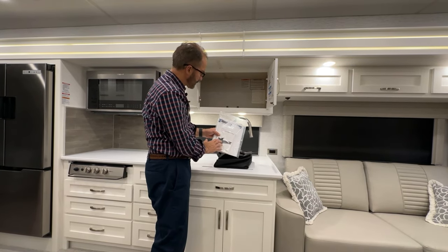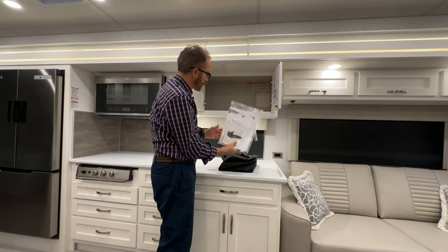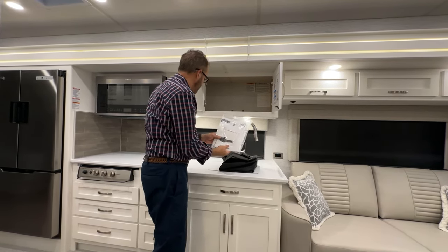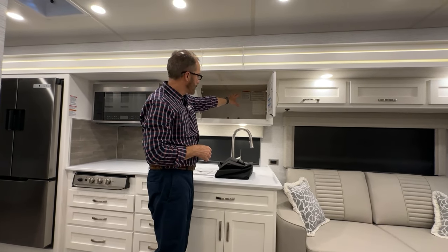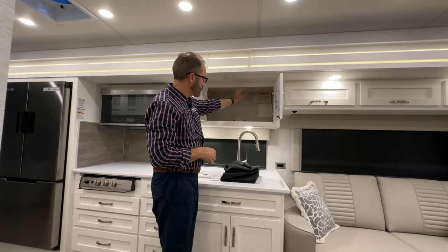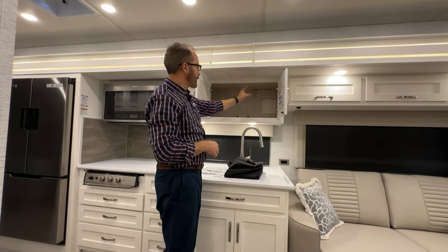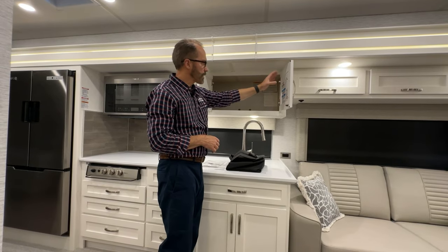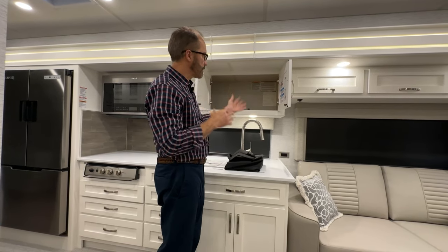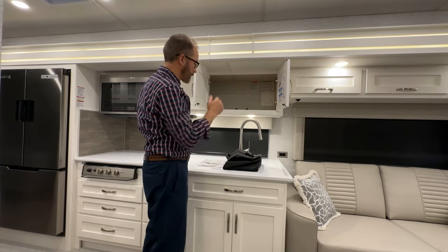The owner's manual and additional chassis warranty information are here. On the back wall, Newmar provides gross vehicle weight and serial numbers. On the inside of this door are color codes for your exterior paint schemes along with QR codes for the country club.